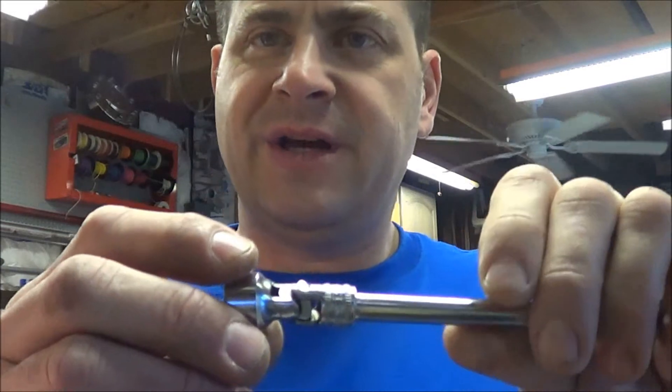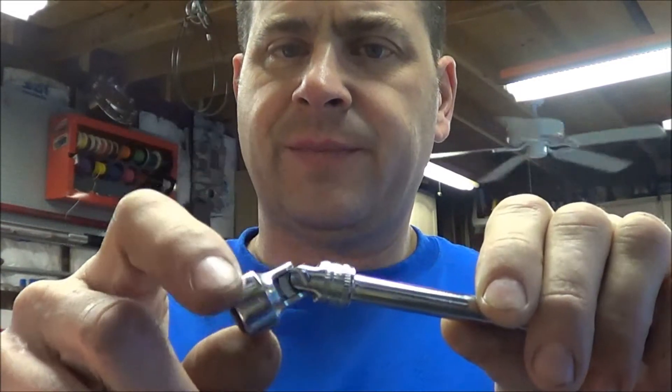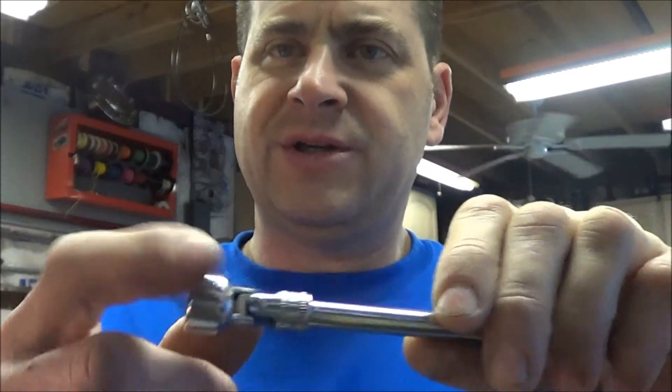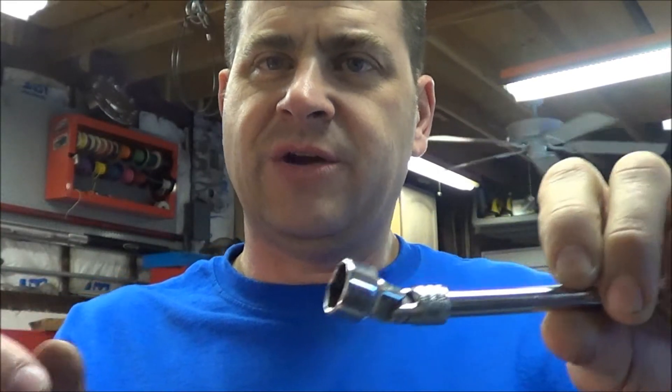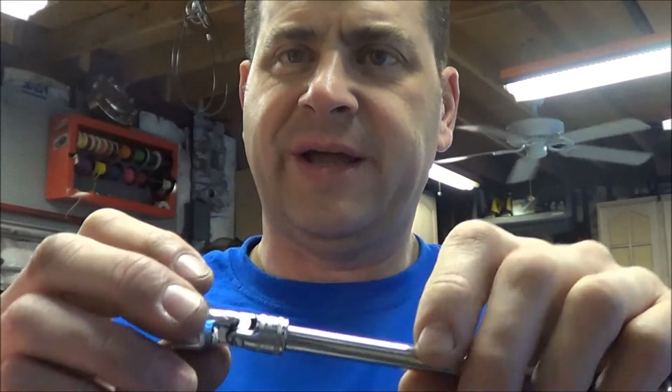So I don't know if you've ever used a universal joint or a flexible type socket, but what happens is the joints here tend to get a little loose and floppy. And when you have a bolt in the end of this and you have it on the end of a long extension — say you're trying to put a bolt into the top of a bell housing with a really long extension — this thing flops around and the bolt falls out.